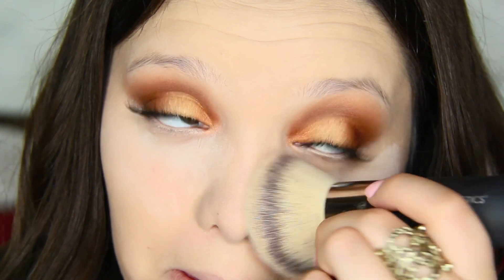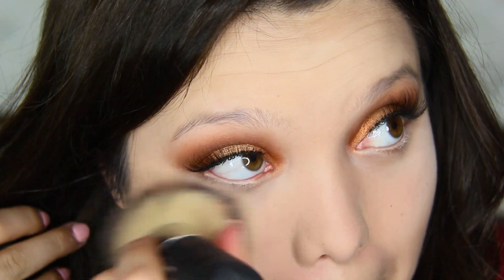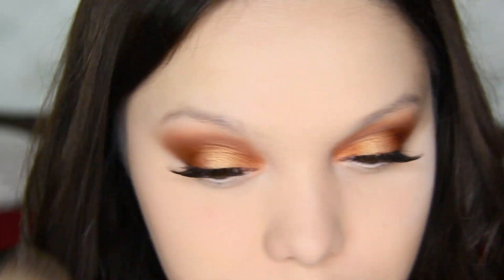To dust off the baking product, I'm using the It Cosmetics No. 1 brush — this is just the really huge fluffy one and I love it.